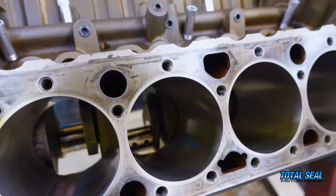We're going to go step by step on how to hone a block for today's piston rings. You guys being the pro-stock gurus, ring seal is pretty much everything. Yeah, just everything.